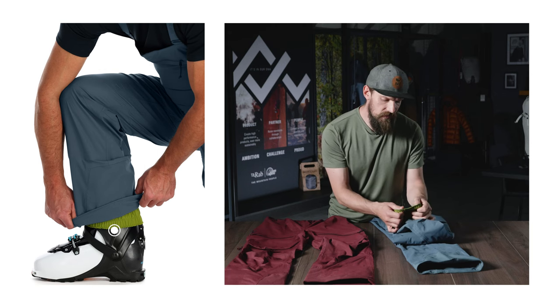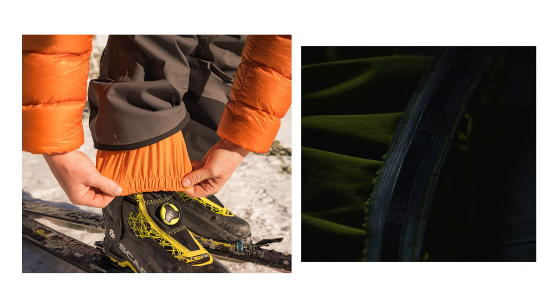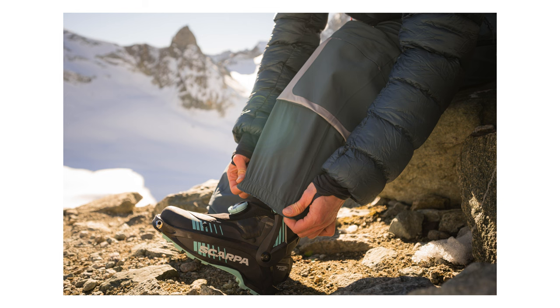It also has an internal gaiter made from our stretch matrix softshell fabric, with a silicone elastic gripper to get a really nice snug fit on your boot. This helps to prevent snow ingress, especially on those deep powder days. That's the Chroma Kinetic Bib, new for Autumn Winter 22.